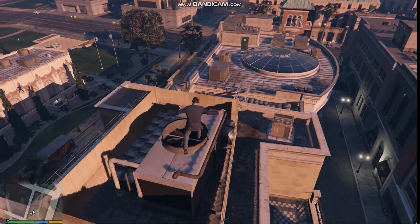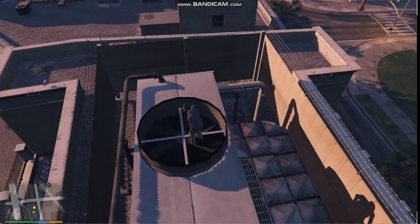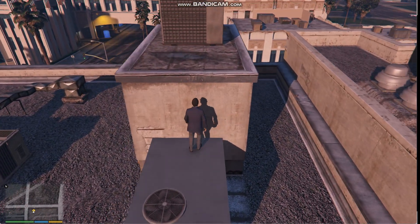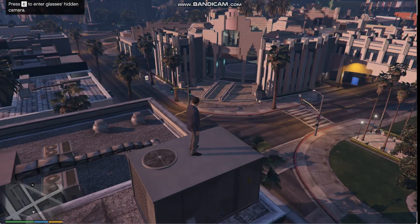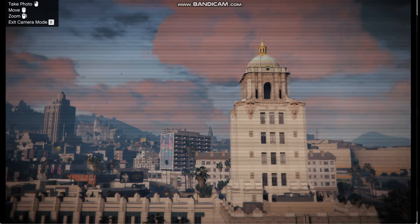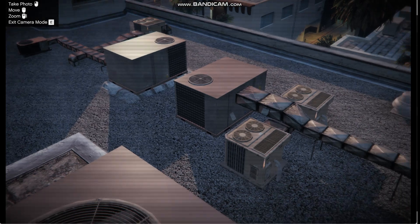Hey. No, no — the air conditioning roof unit. You've got a good vantage. Now use it and get an image of the air system. It's like a big box on the roof. We need to know where those vents come out.